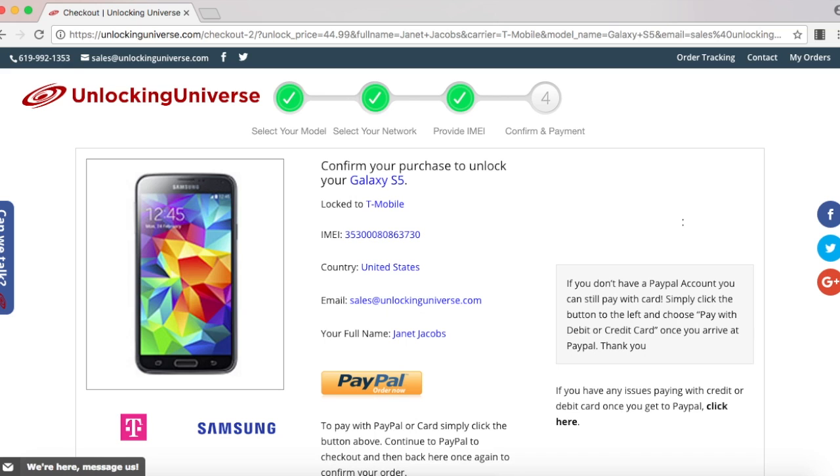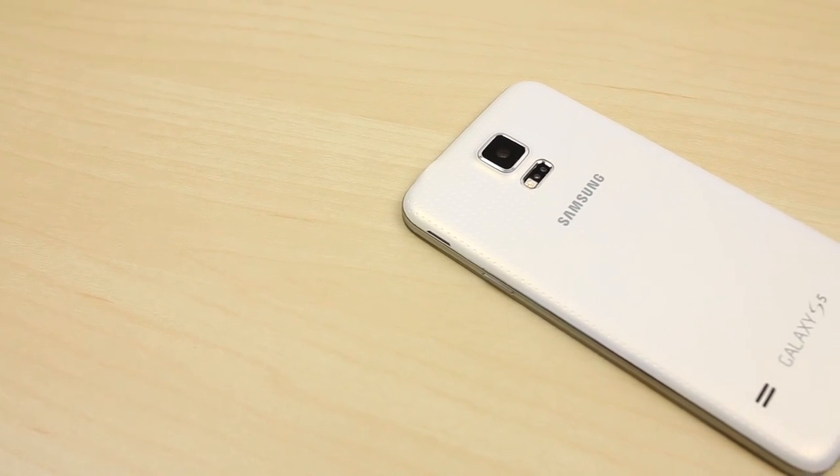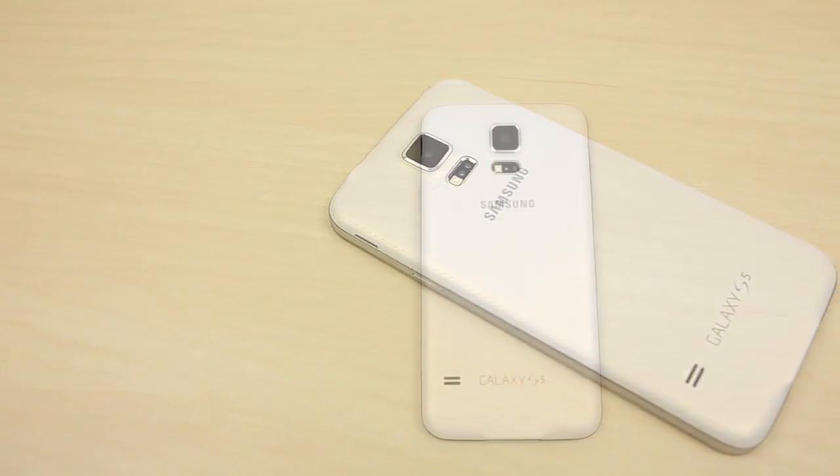That will take you to the final screen where you have to check out. After checking out, we will email you the unlock. The price and delivery time of your unlock varies by phone, but as I said before, you are getting the cheapest price online with the fastest delivery times.